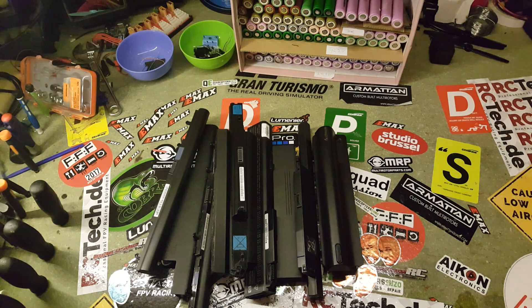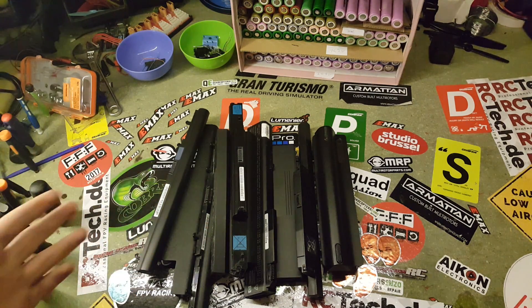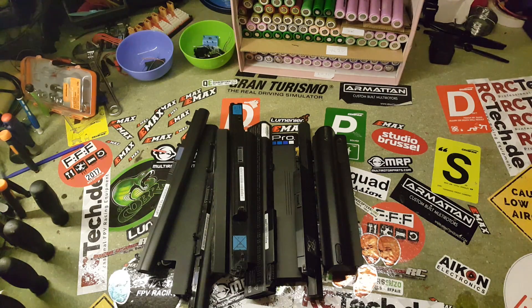Hi guys, it's Elliot here from Elliot FTVU Reviews. I just wanted to show you this great opportunity to get some 18650 cells for all your DIY needs, or for custom made batteries for things like a long range wing system or a FatShark battery.